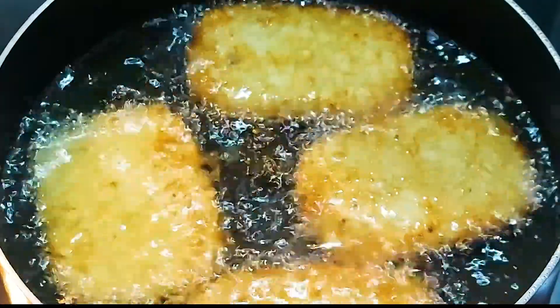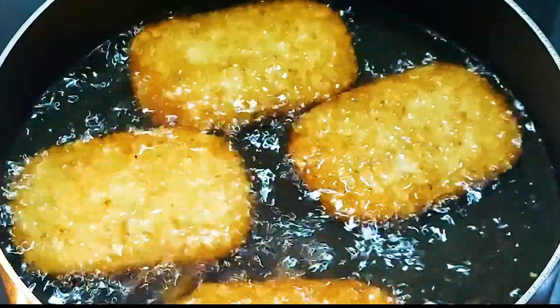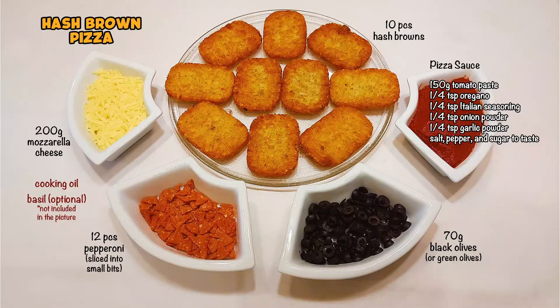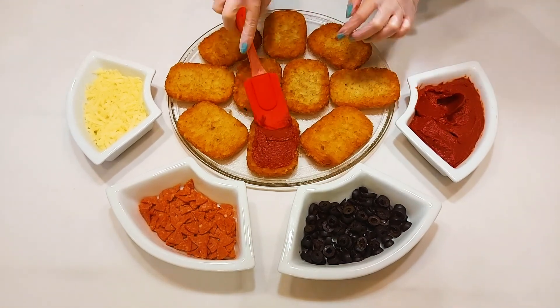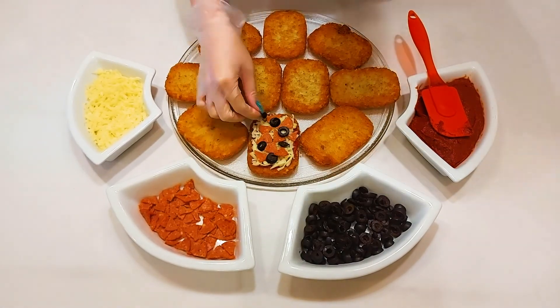Let's start by frying the hash browns. I fried mine in oil, but you may also air fry them. We need the following ingredients. Spread the tomato paste mixture, add the shredded cheese, then the pepperoni and the olives. Do the same to the rest.